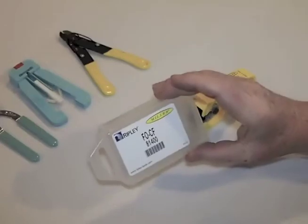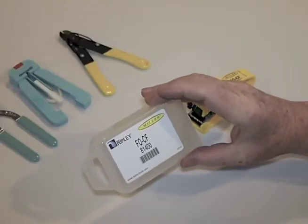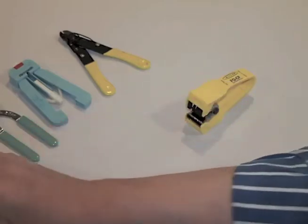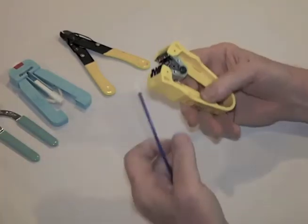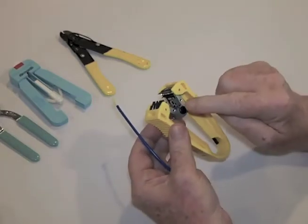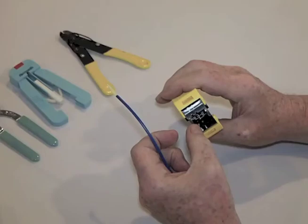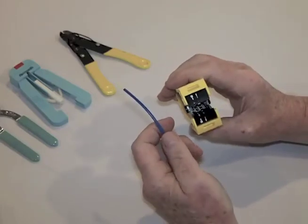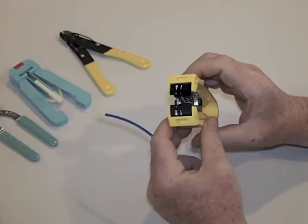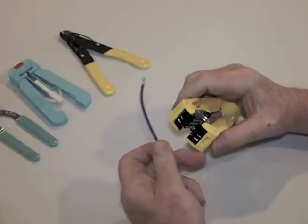It comes in a very nice convenient box, which is good to protect it in your tool case. The center-feed stripper has strippers for the cable, 900 micron buffered fiber, and 250 micron buffered fiber. They're all fairly obvious, except that the jacket stripper works sideways.